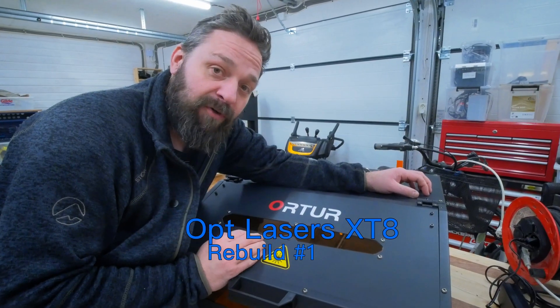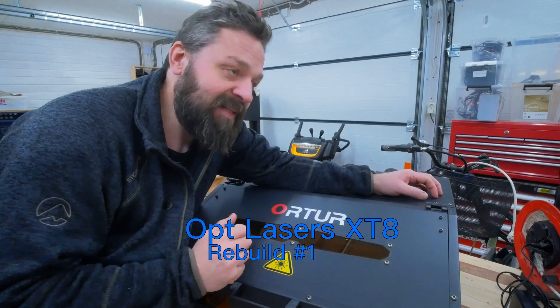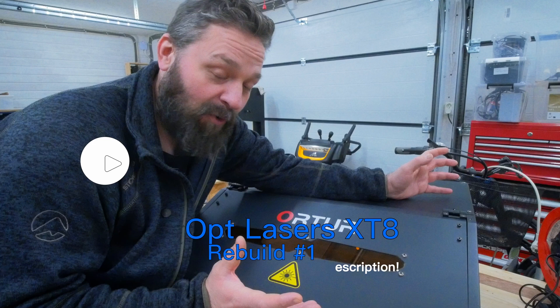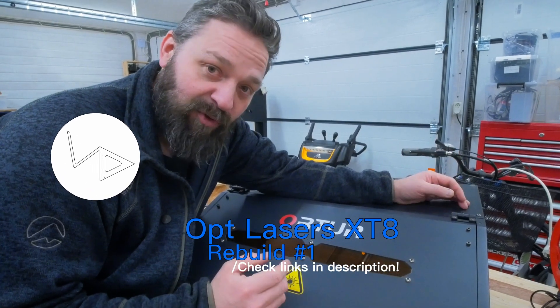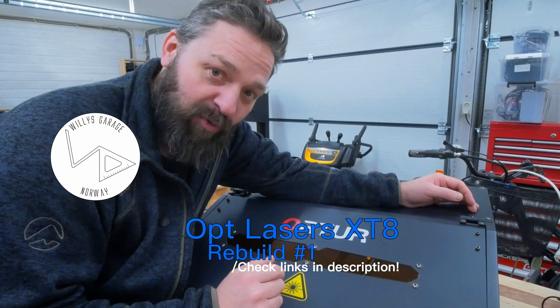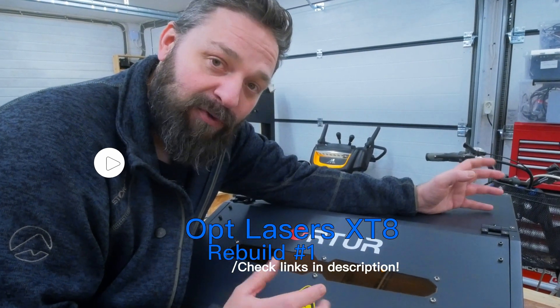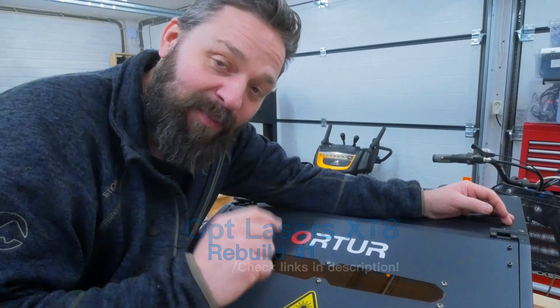That was it for part one of this rebuild. If you want to follow me on this journey, please like and/or subscribe and hit that notification bell if you want a notification on the next release of this build. So as always, thanks for watching. See you next time. Goodbye.